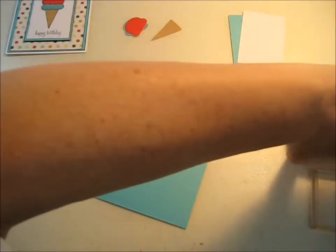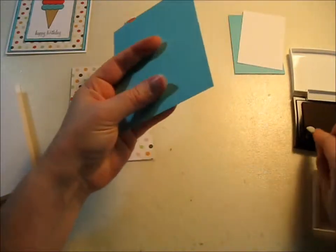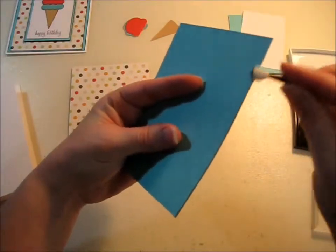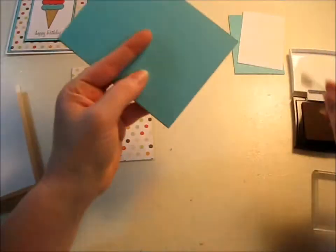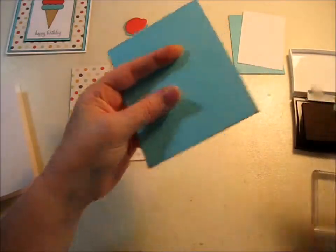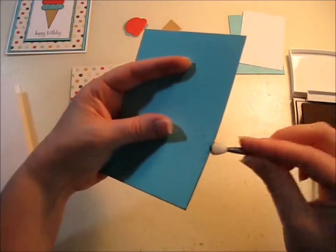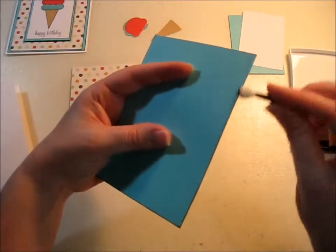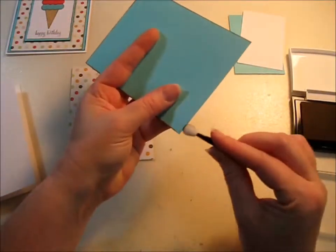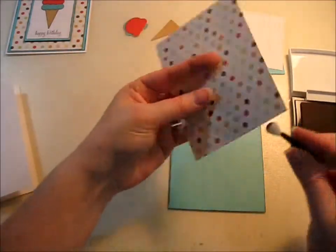Get out your brown ink, and I just use an eyeshadow applicator because I can buy these in bulk very inexpensively and I don't feel bad throwing them away when they're done. It's a very simple card but it has nice dimension — both from the edging of the ink I'm doing now, and also the part in the middle which is popped up with dimensionals. I really like that look.